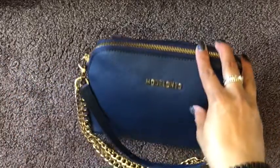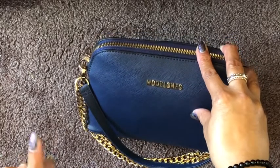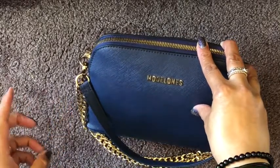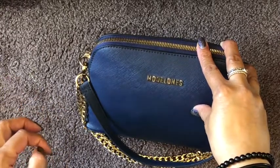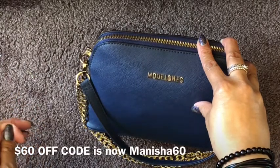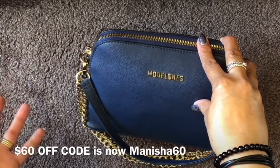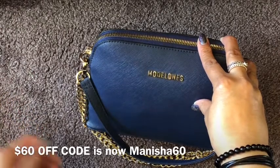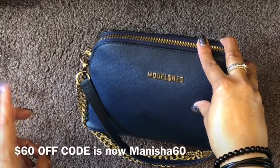The update I wanted to give you was on the $60 off code that I issued before Christmas — that code has expired now. The new one is MANISHA60, which is M-A-N-I-S-H-A 60, the number sixty. That's the new permanent code that will give you $60 off.